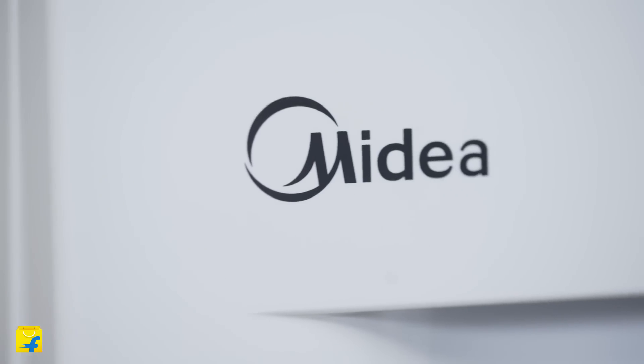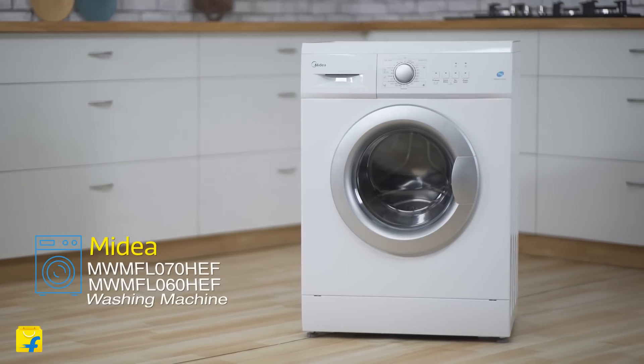Hey guys, I'm Radhika and welcome to Flipkart. Today I'm exploring the Mydea MWM FL070HEF washing machine. It's a front-loading 7kg washing machine.